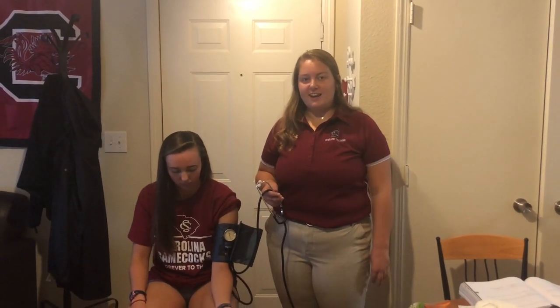Hi, I'm Lex Matillo, a third-year athletic training student at the University of South Carolina. Today I'm going to teach you how to do blood pressure.